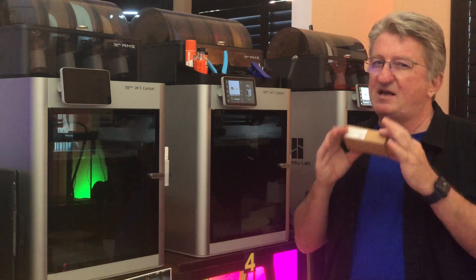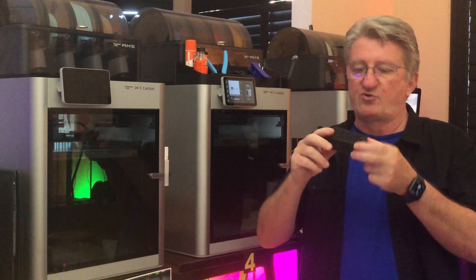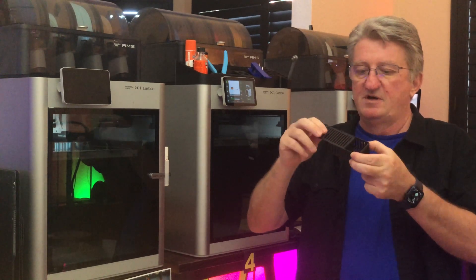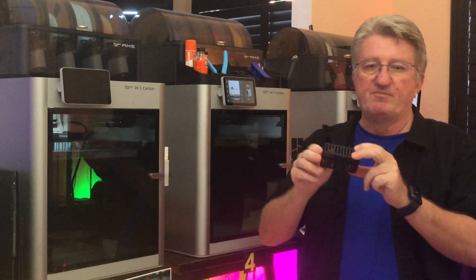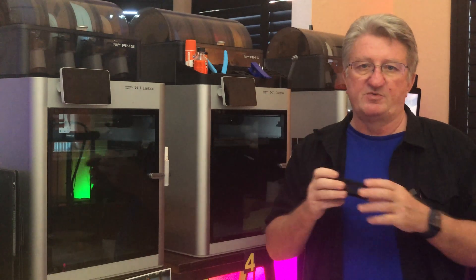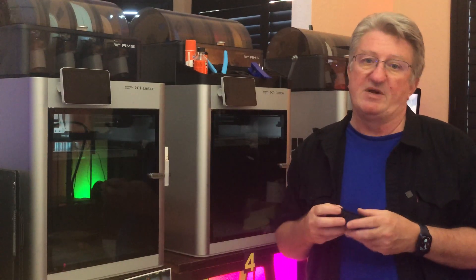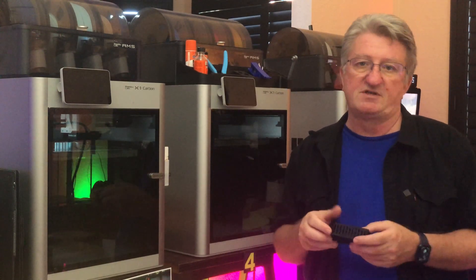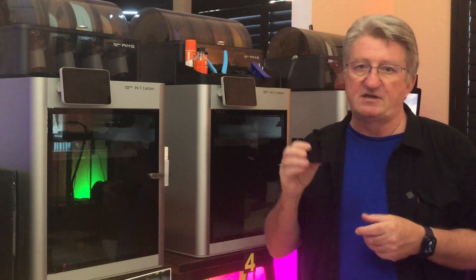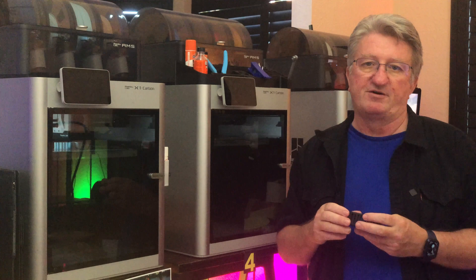That can get really expensive depending on how much you print and how many printers you have. So I thought there must be a better way. I went online and looked for another solution. Carbon is used for many other things — like if you have a reverse osmosis filter or an aquarium, you're probably very familiar with activated carbon.